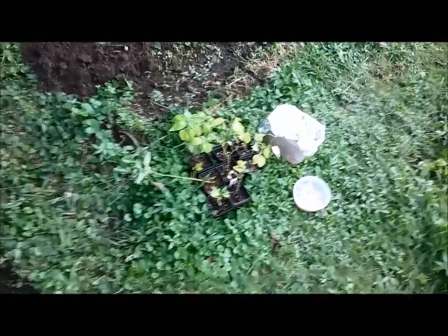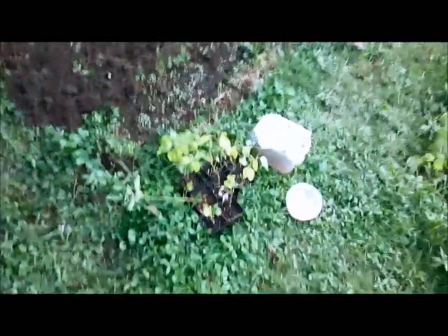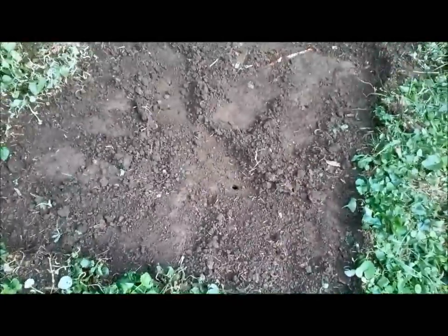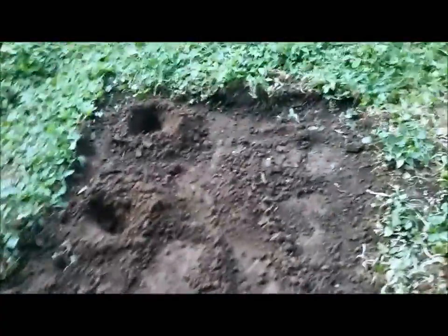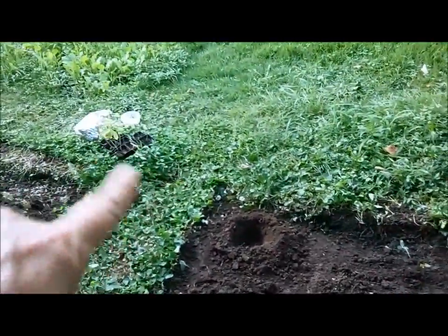I think they're going to grow a tremendous amount better in the dirt versus in those little pots. I'm starting to dig some little holes here. I'm using a slightly different shovel — this one's got a little more of a pointy end and it's scooping, so I'm using that to get these little holes going so I can put those little plants in there.